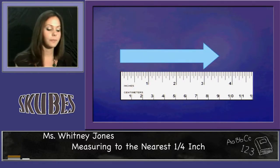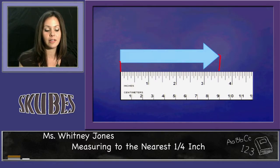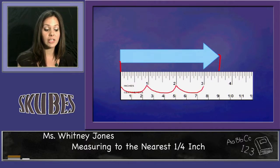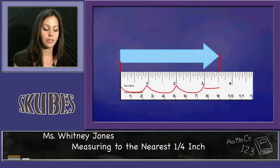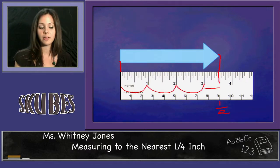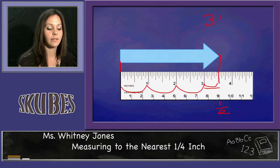The next figure we have here is an arrow. I'm going to make sure that the beginning is lined up with the zero on the ruler, and I'm going to make a line where the end is — I have to go to the very end of the figure. This figure is one, two, three inches and just a little bit more. I'm going to find the exact halfway point between the three and the four. This mark is exactly between three and four, so I know that this is the one-half mark. My figure is three and one-half inches.